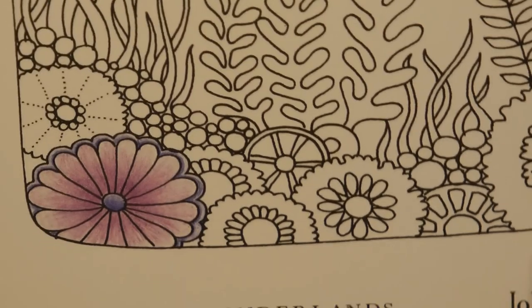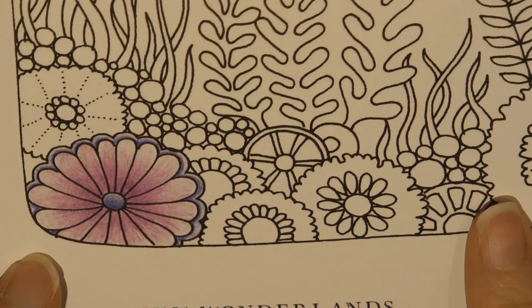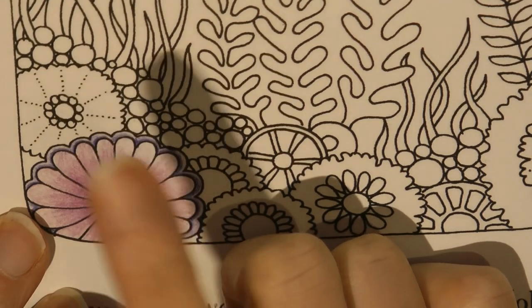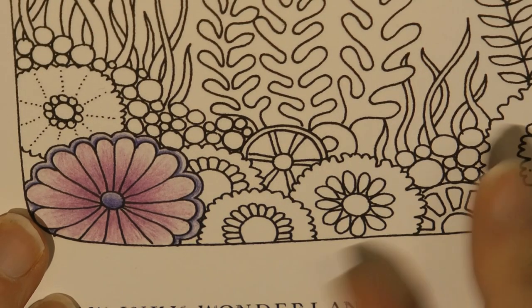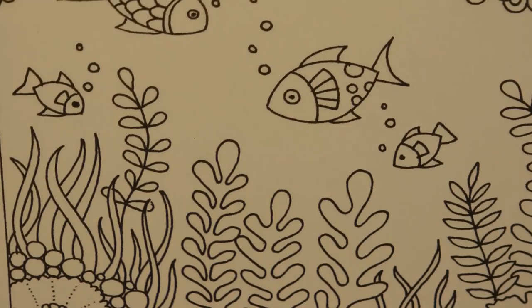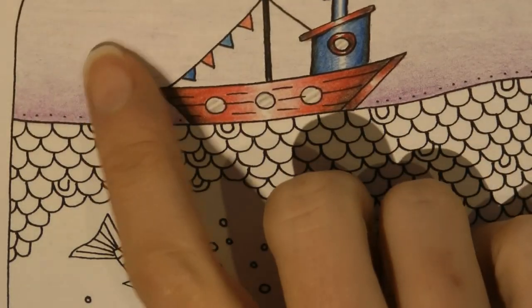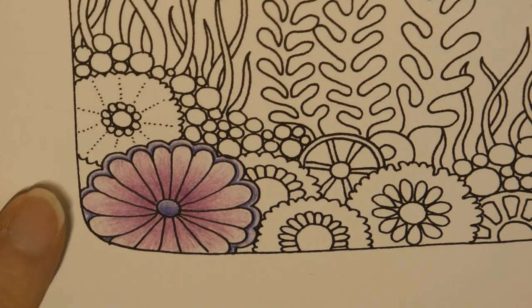Now this one up here — we have to decide: are we going to go for all pinks and purples, or all random shades? Because this is the point where we decide. If we do that one in a pink and purple colour, that's it — they all have to be like that. If we do it a little bit different, then they can all be different and random. I'm thinking I might keep them the same — it will sort of match in with the sky. So I'm going to do pinks and purples all round.